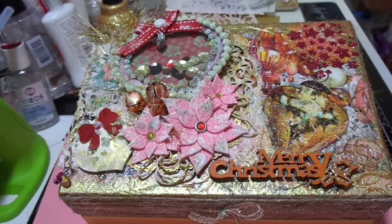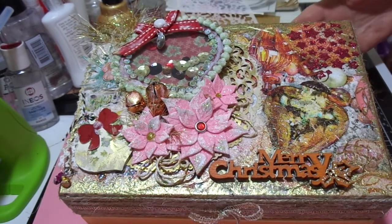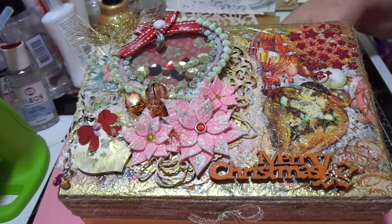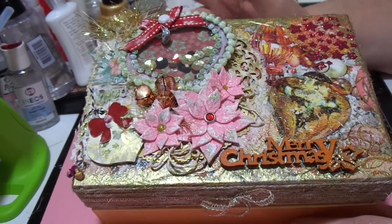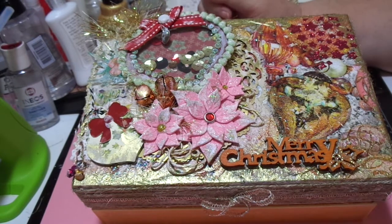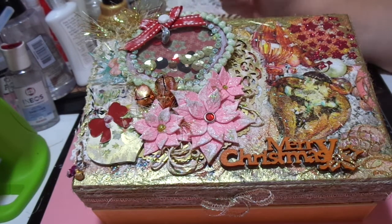Hello! This is my project for the Shabby Chic collab we're doing this month — and probably for the next couple of months — organized by Jane the Crafting Shed Davis. There are quite a few of us joining in this time, so I'll leave all the other ladies who are taking part in the description box below.